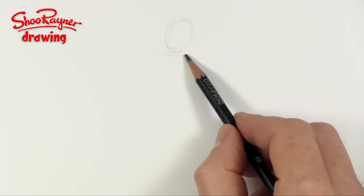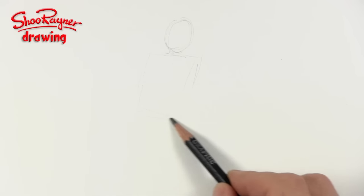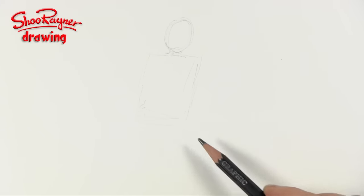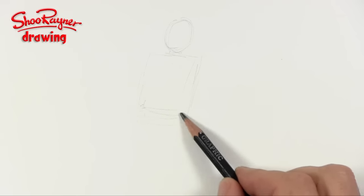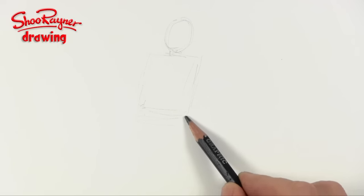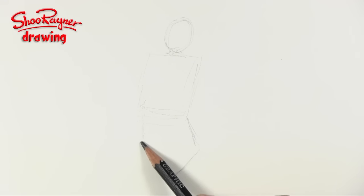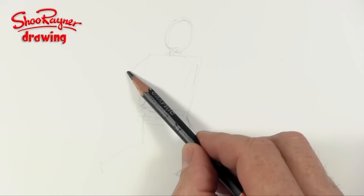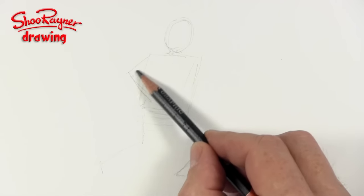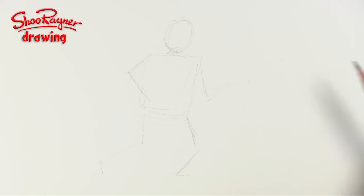I want to show you how to draw a soldier. It's going to be a British infantry soldier, and I'm planning this out in a very simple kind of way. So this is the head, you want the box for the body and I'm going to put the leg coming like that so he's kind of advancing forward. He's going to be holding a gun, so this is kind of stick figure stuff — and that's basically what we need to start off with.